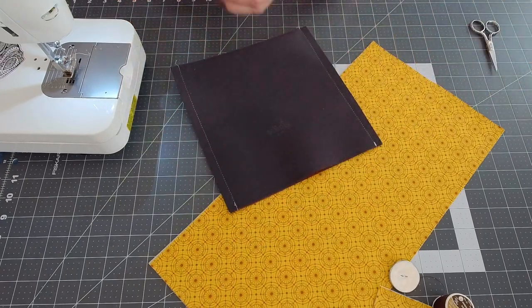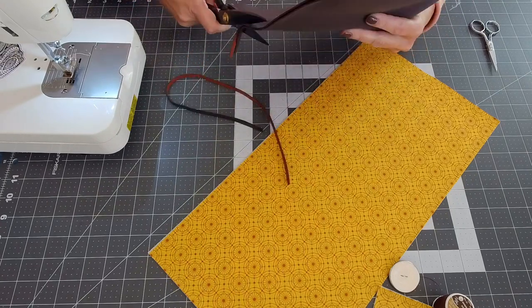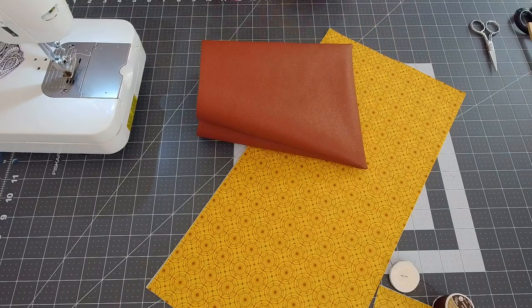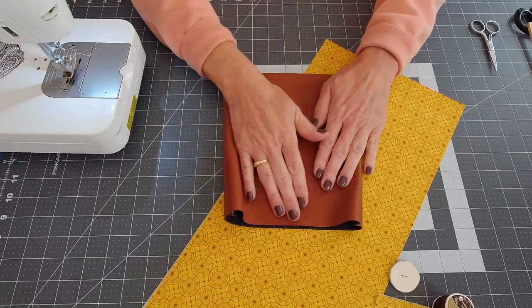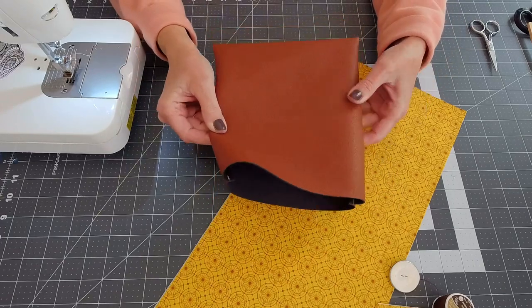Now I'm going to go ahead and trim up this seam allowance to a quarter inch, and then I'm going to turn this right side out. It's a gorgeous chestnut color and this will be the exterior of my clutch.